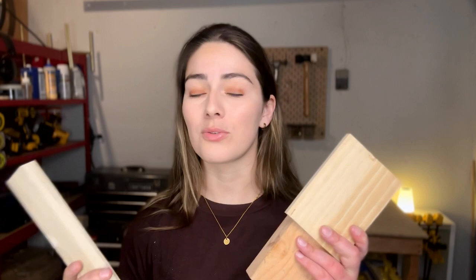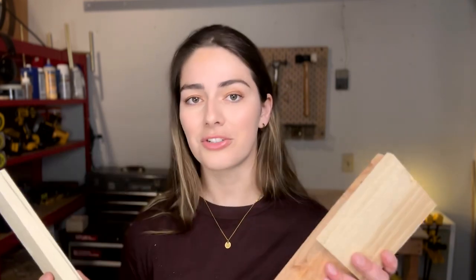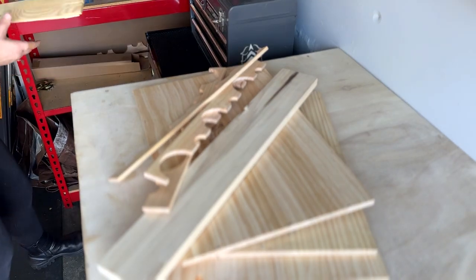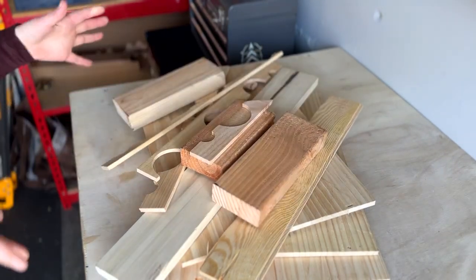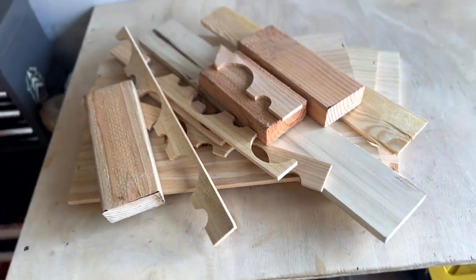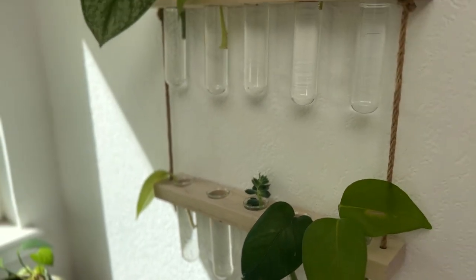Hey everyone! Today I'm going to be walking you through four ideas of how you can use your scrap wood to create really cool projects that can be done in an afternoon. The only money I spent on any of these projects was five dollars for a roll of twine, otherwise there was no additional cost. Whenever I'm working on a project I always keep my scrap wood, not only because it can be helpful when building something in the future, but also because you can use that wood to create cool little projects or small gifts for people.